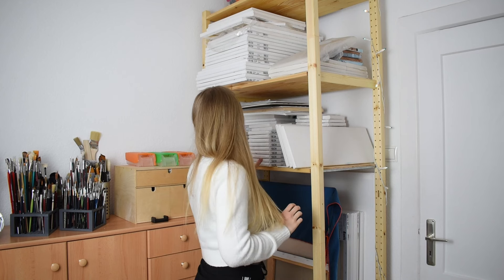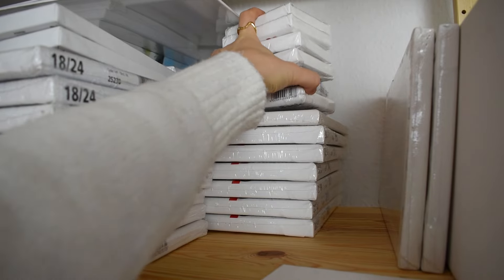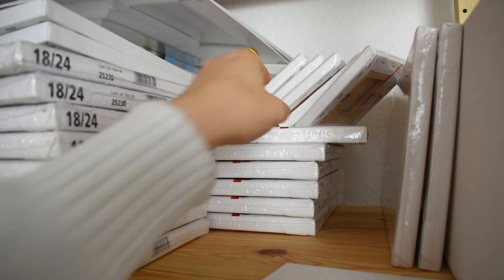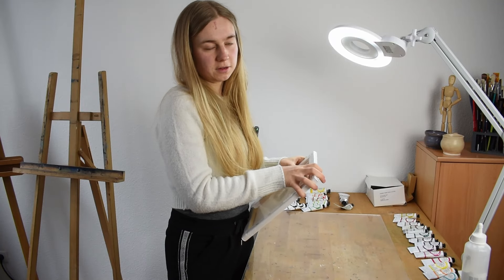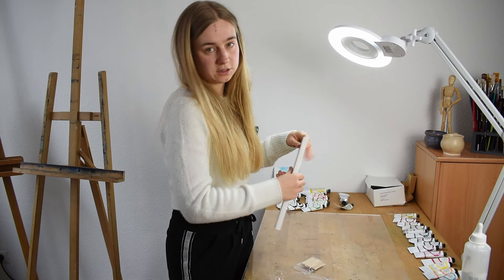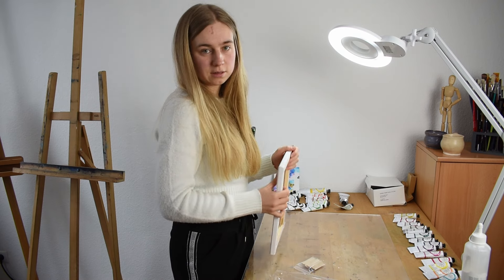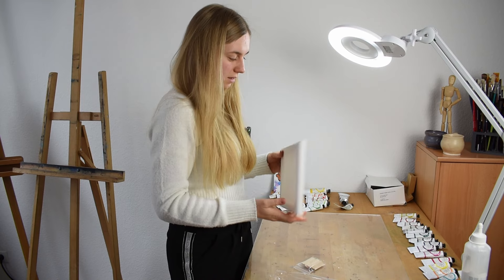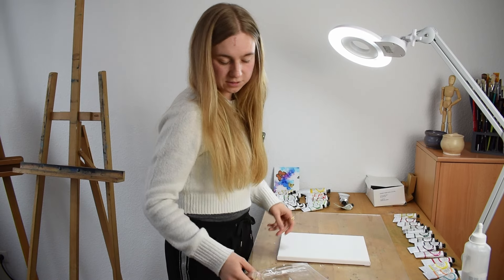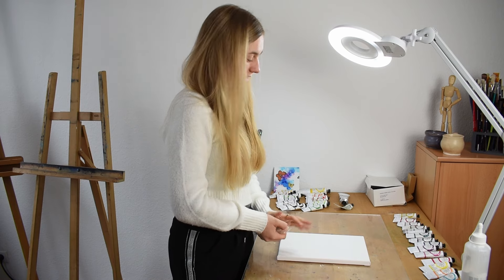Since we are trying to reach photorealism this week we should take a small canvas. Fitting to my source, which you guys were pretty clear on choosing via Instagram, I chose a 20 by 30 centimeter canvas. First thing I'm going to do is prime the canvas and work on it with sandpaper to make it a bit smoother. Usually it's suggested to take a wood panel with a really smooth surface so that the image looks much more realistic, but I wasn't able to find one in the local art shop, so I'm just going to try to make the canvas as smooth as possible.